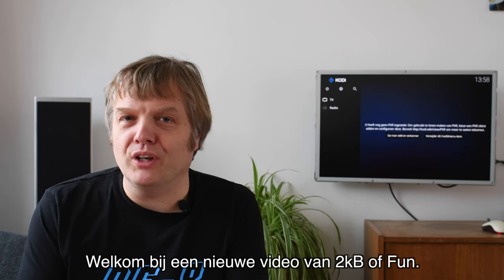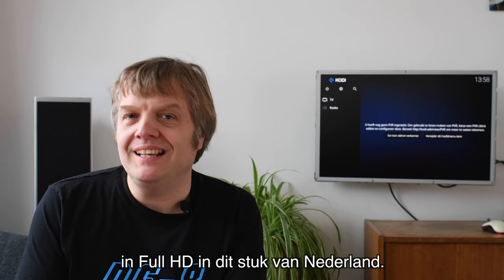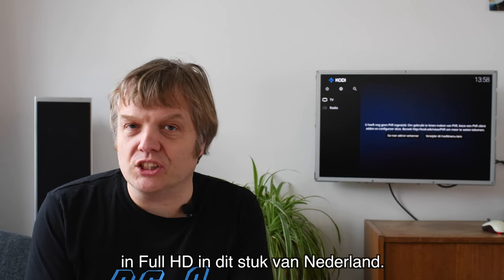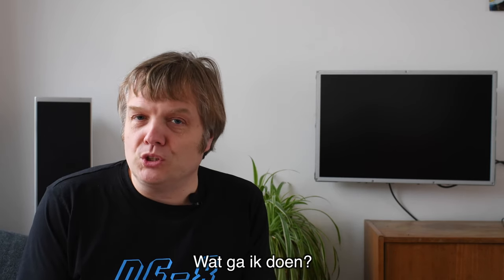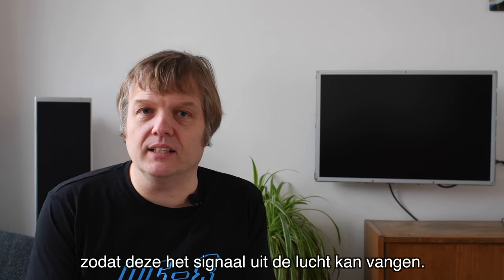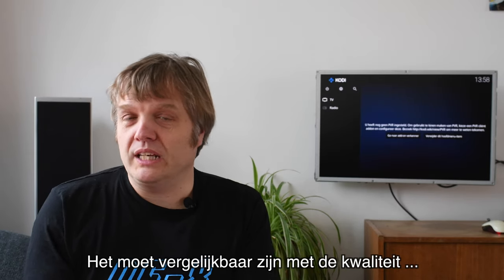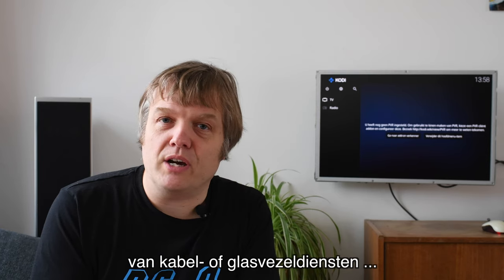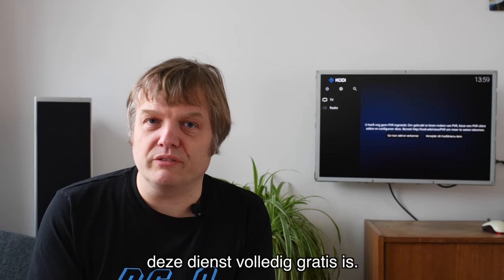Welcome to another video of 2KB Fun. Last week they started broadcasting full HD television in this area of the Netherlands. Today I'm going to install a new video server. I'm going to use a Raspberry Pi with a DVB-T add-on so that it can grab the signal from the air. It should be comparable in quality to cable or fibre television services that cost a lot of money, and the service is totally free.